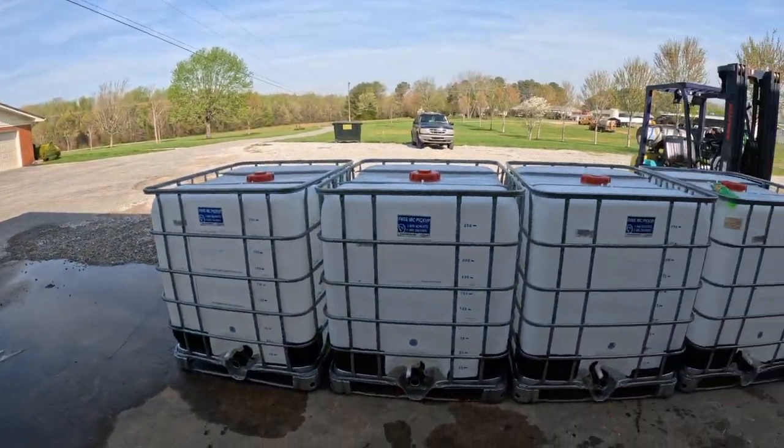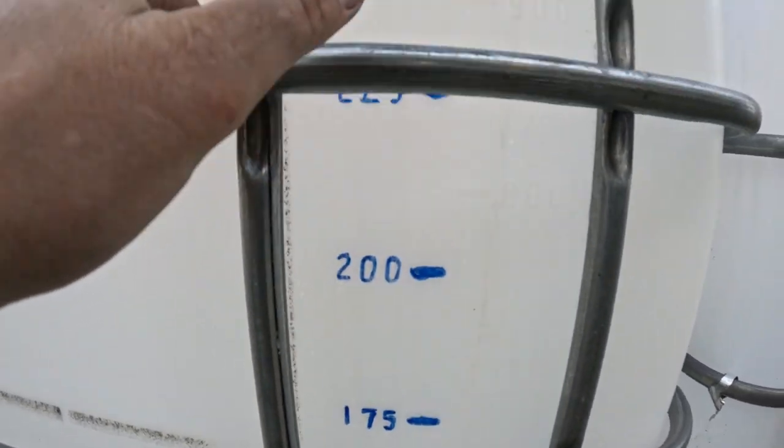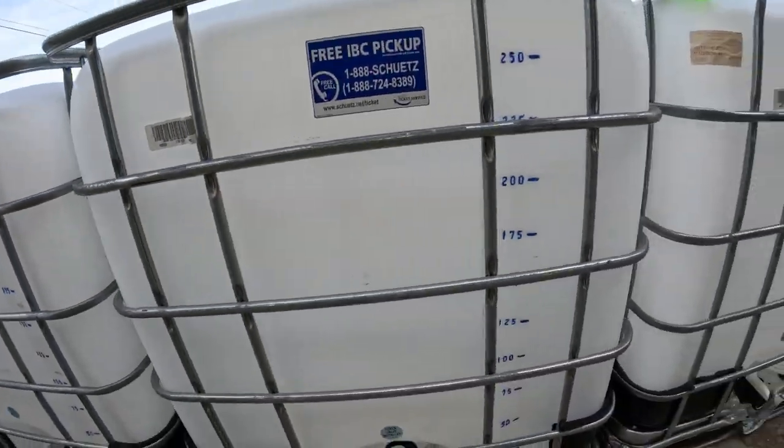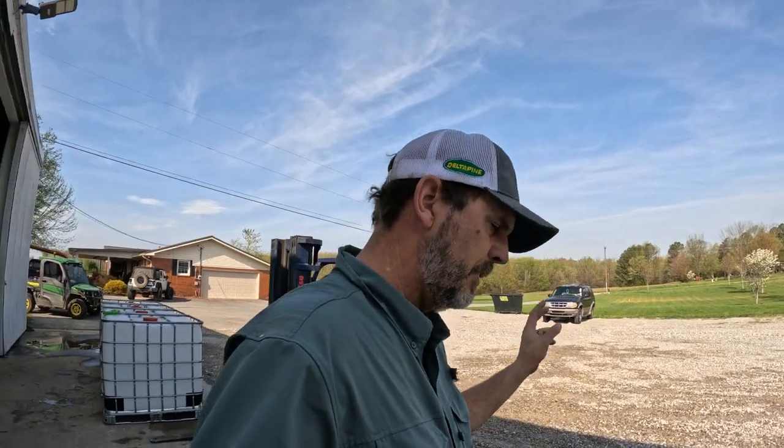What I've done is I've cleaned four totes and I take a Sharpie and mark the number increments on it so I can visually see them on every tote. That allows me to have two totes for infurrow and two totes for 2x2. I can blend up two loads per each, and I can pour all my small stuff in like zinc, boron, copper, whatever, and then all I'm left to get is my 10-34-0 and my 32% nitrogen.